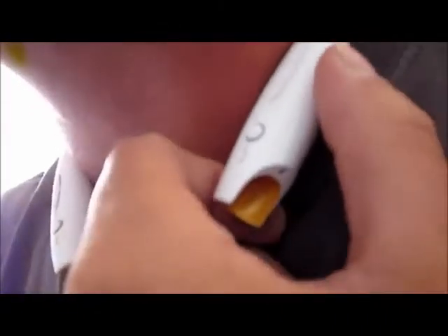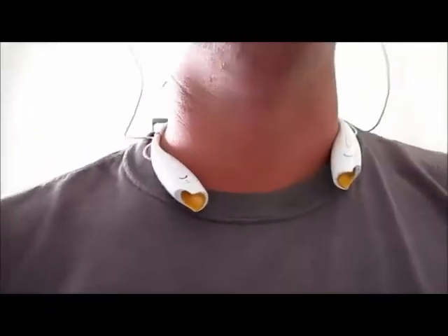One thing I forgot to mention: on the left side — which would be your right hand — there's a power button; you just turn that on or off. Real easy to sync — they just show up as the LG headphones in your Bluetooth.